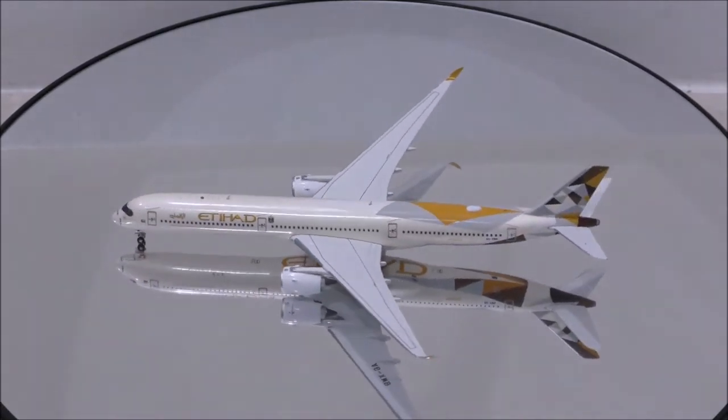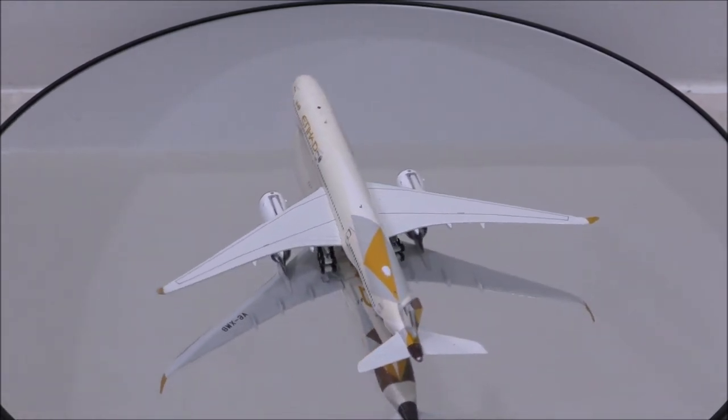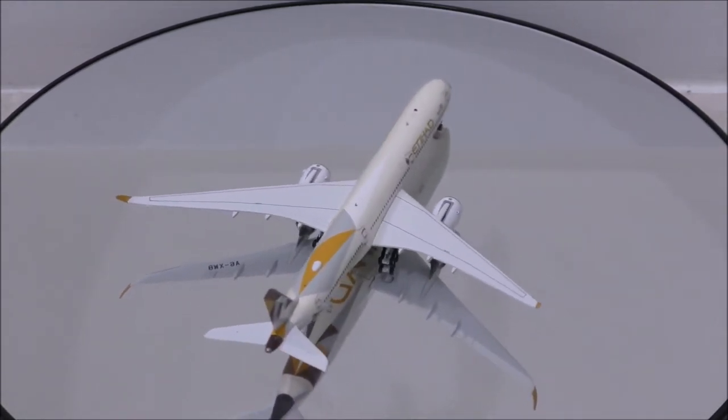The wifi dome is beautifully placed. Probably my favorite feature is how they place the beacon lights on top and the bottom instead of painting it.